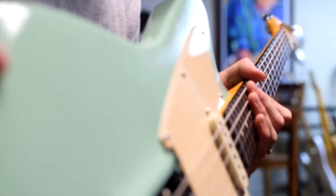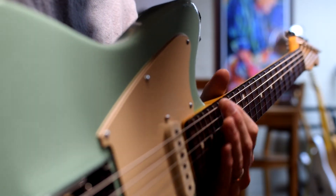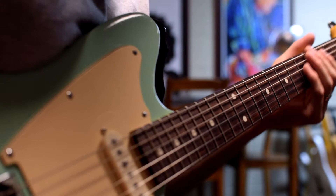Okay. Now, as you can see, the pickup is very, very high. In fact, it's extremely close to actually touching the strings. So let's just see how this sounds.